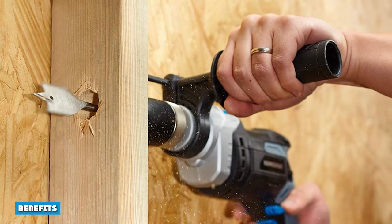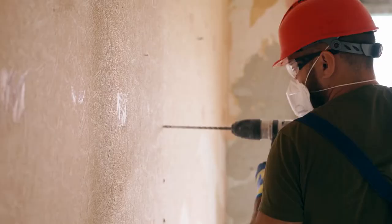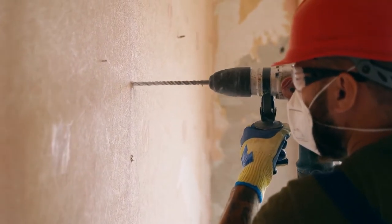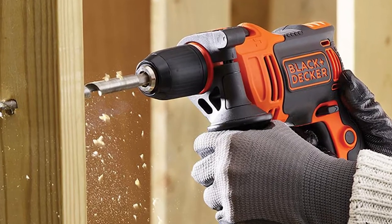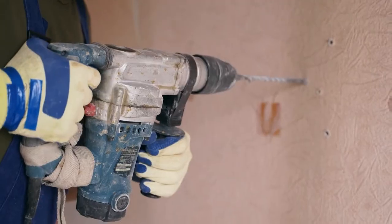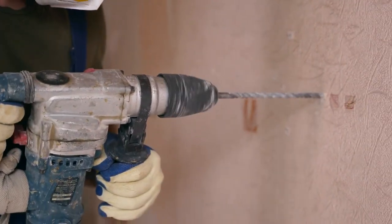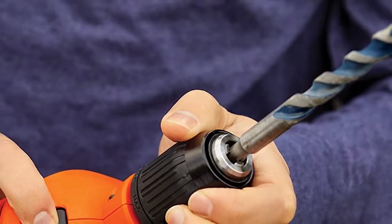The benefits of the hammer drill lie in the drawbacks of the rotary hammer. Most notably, the hammer drill is incredibly lightweight and portable. Since this option has less power, these tools can be battery operated, and the actual striking mechanism weighs less due to its smaller size. This allows even the heaviest of hammer drills to weigh half of the lightest rotary hammer. As a result, hammer drills are much more ergonomic, and you'll much more easily be able to maneuver with this tool and bring it around the house.